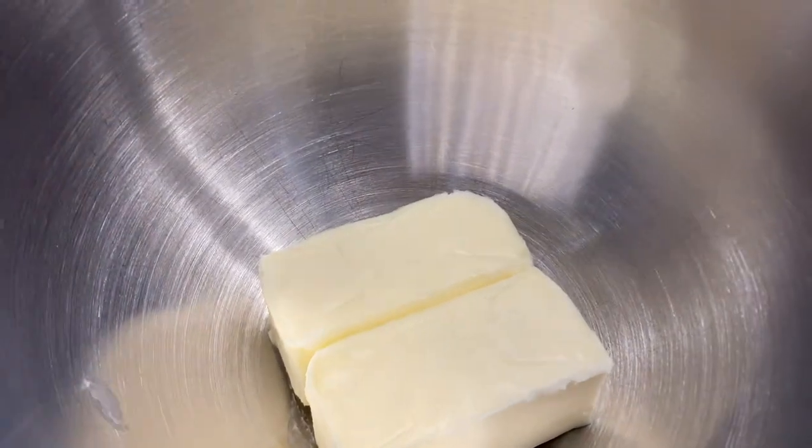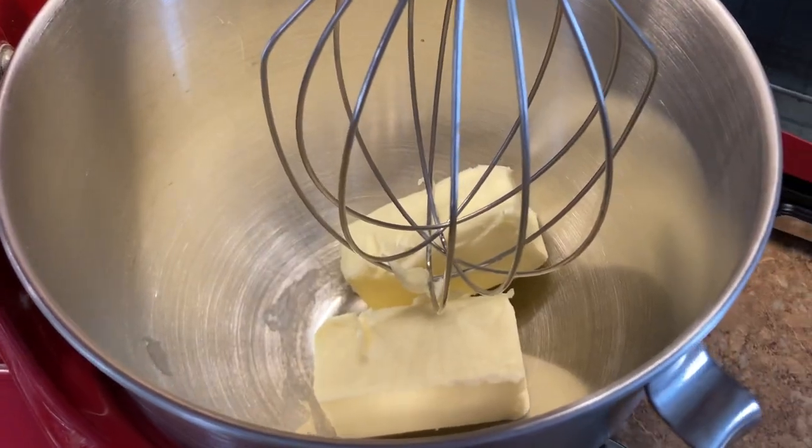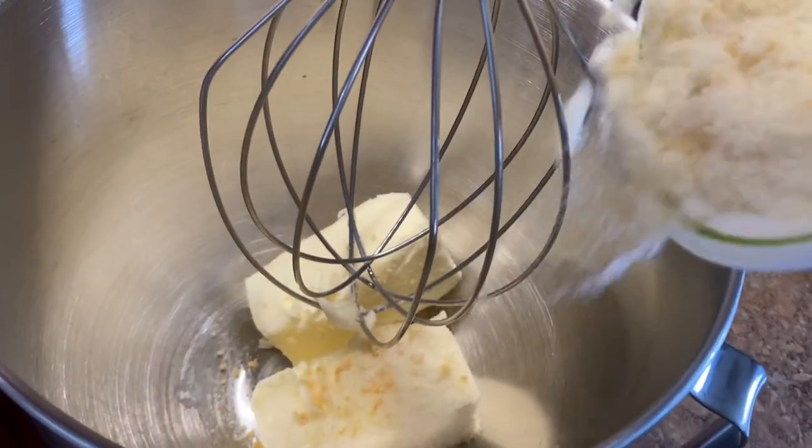I like to mix my orange zest with sugar and let it sit while my butter is softening. You need two sticks of butter, or 227 grams, and let it become room temperature. Then you add your orange zest sugar and mix it together.